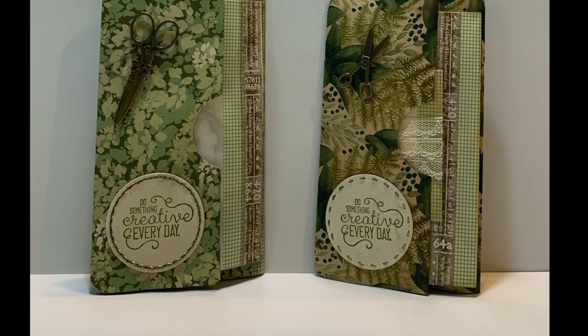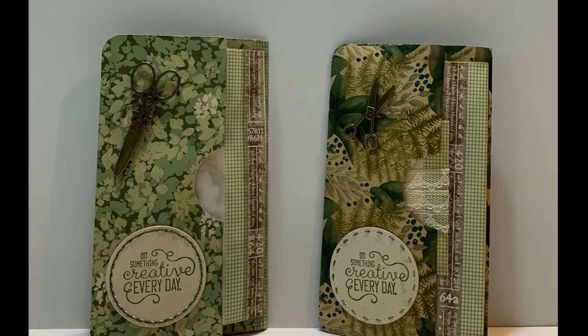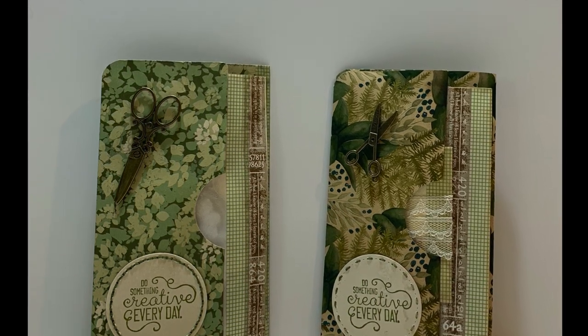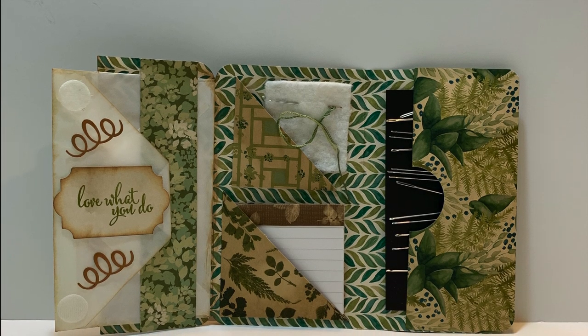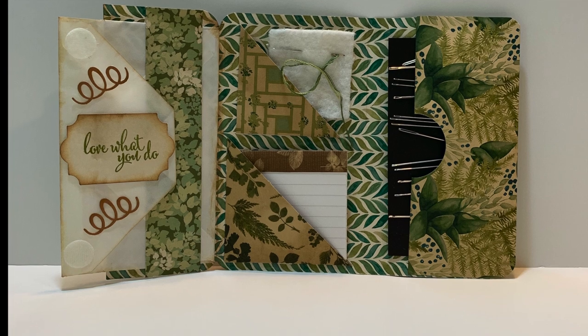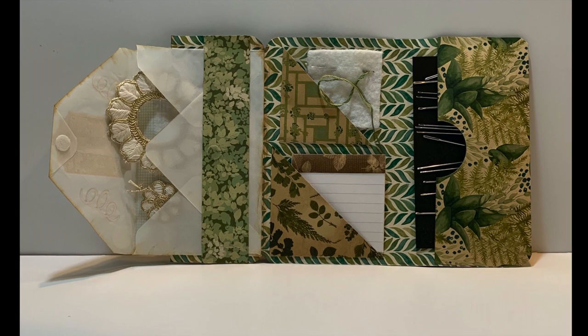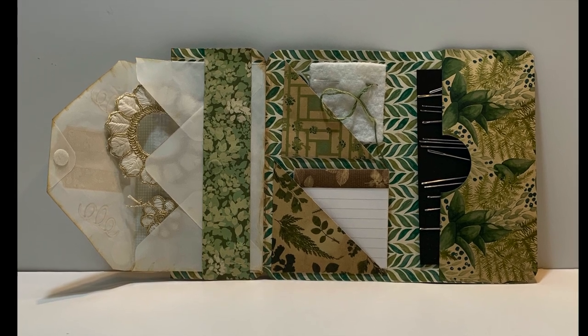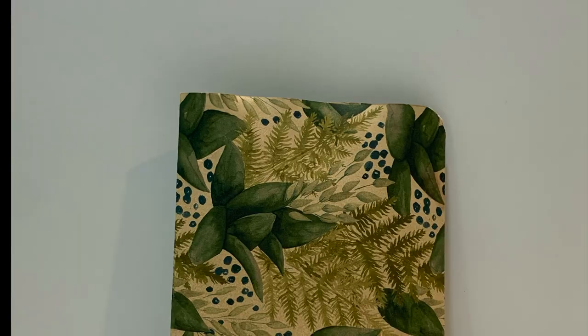Well, good afternoon everyone and thank you for joining me today at Wynette's Paper Crafts. In today's video tutorial I'm going to be showing you how to make this cute little kit, which has an area to hold your needles on a magnetic sheet, an envelope to hold some embellishments or applique, a little felt piece to hold your sewing needle, and a little notebook.